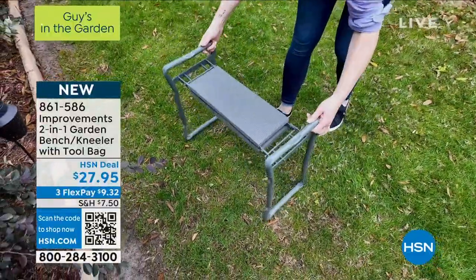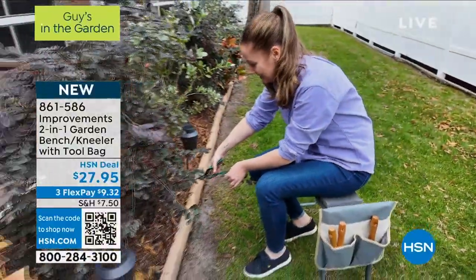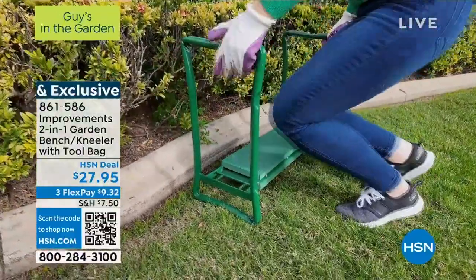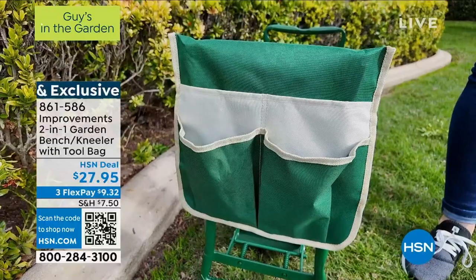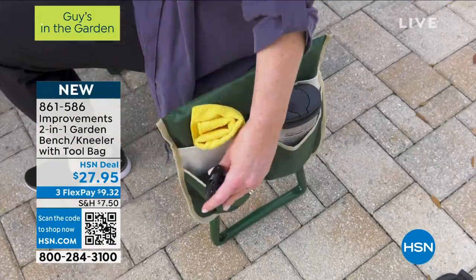My son is 22 and in perfect health. He uses it because when he washes his car it's a two-hour job — he's out there washing each tire for 15 minutes. He said, 'Dad, it's hard to lean and bend over and do that.' And by the way, you are also getting the tool bag.